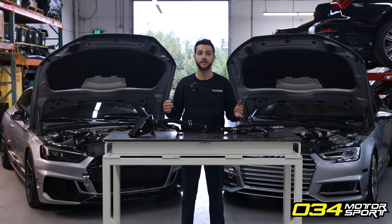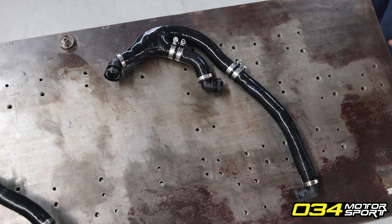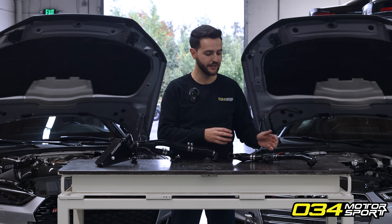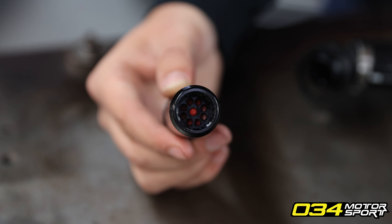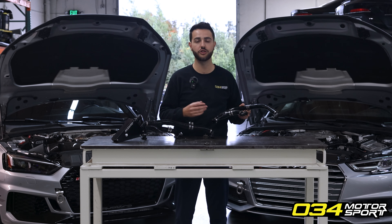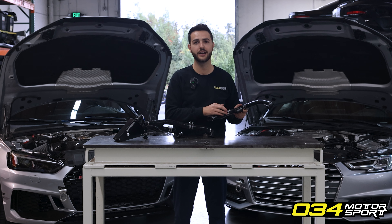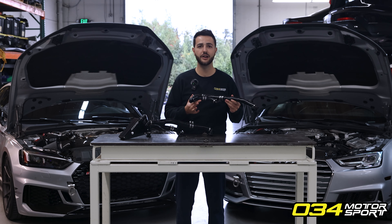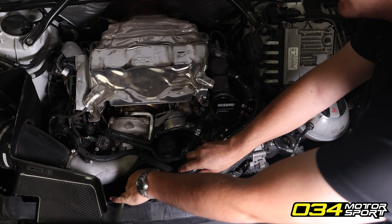Instead of waiting for Audi to come up with a solution, the engineers at 034 Motorsport spent years developing a bulletproof solution that accurately solves the problem and in some instances upgrades performance over factory. We've done this through the all-new 034 Motorsport PCV breather hose and the 034 Motorsport catch can kit. Both products do away with the factory failure-prone PCV check valve system and instead utilize a 034 Motorsport designed upgraded high-flow check valve system, benchmarked against the factory PCV system. They also exceed the factory's ability to hold boost pressure, tested all the way up to and through 40 psi without any issues. The 034 Motorsport PCV breather hose acts as a direct-fit replacement for any EA839 Audi listed in the fitment guide, with zero modification necessary — simply remove the factory hose and replace it with this bulletproof lifetime upgrade.